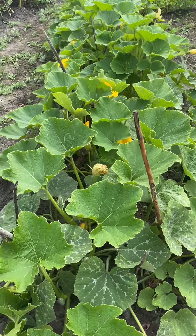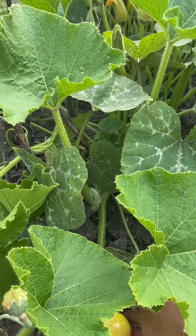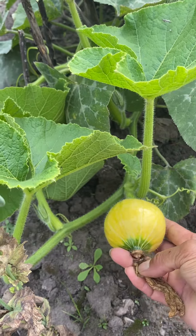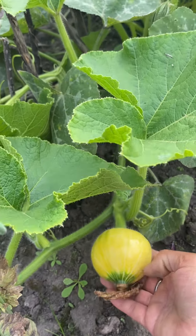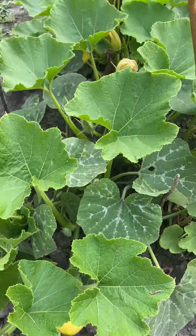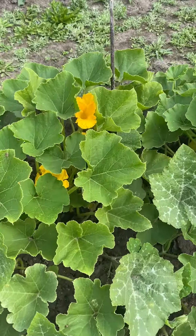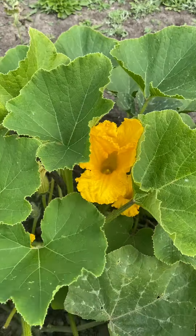Hello guys, I would like to share with you my squash department. This is winter squash. Wow, may bunga bunga na sila — beautiful flowers!